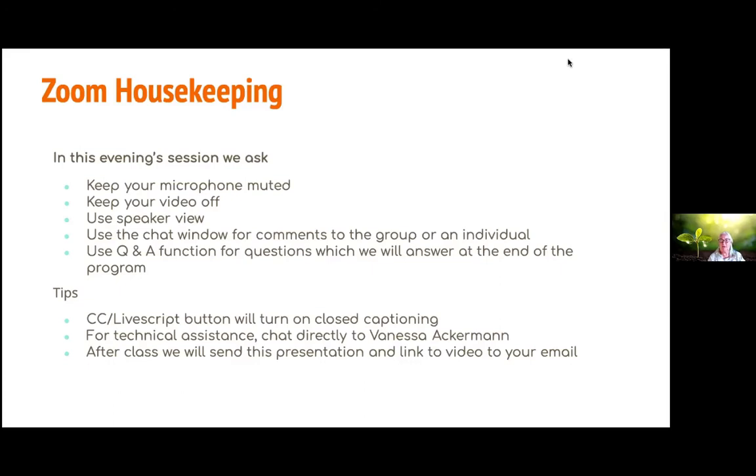If you would like to see closed captioning of the audio on the bottom of the screen, you can click the button called CC Live Transcript and that will deploy the closed captioning. This session is being recorded and we will send a link to everyone who attended after a day or two, along with some other references and videos. If you need technical assistance, please chat with Vanessa Ackerman, our Zoom hostess.